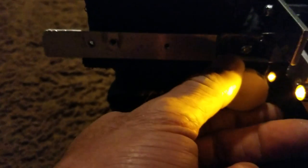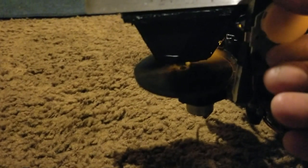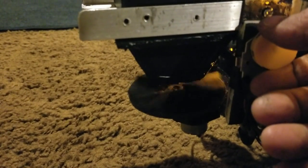So this is the button — view control, higher, slow. See, working good.